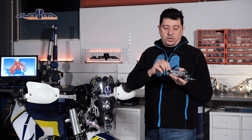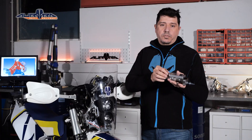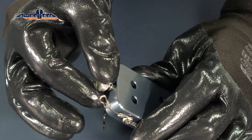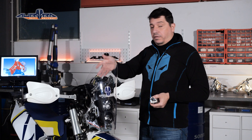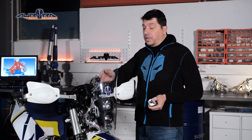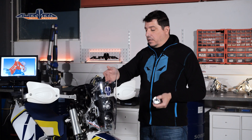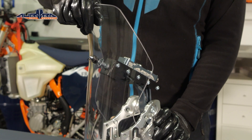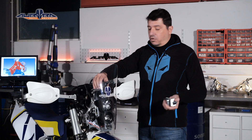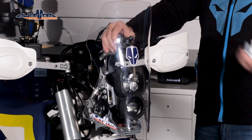By turning the knob clockwise, you increase the friction, and by turning the knob anticlockwise, you decrease the friction between these two parts. For example, on this setup we have the knob fully untightened, which means minimum friction between the friction controller and the screen pin holder. This practically means that the screen can be moved relatively easily — even with the air pressure when you're traveling on the highway, the screen will move backwards.